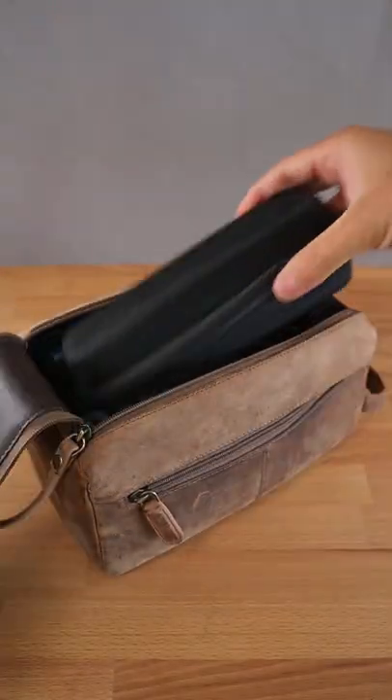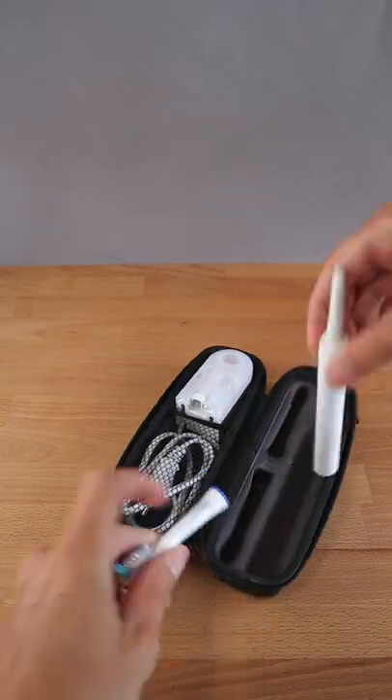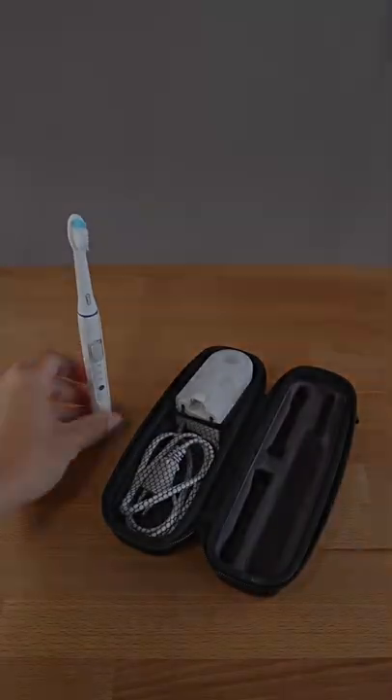Hey there! This is what it looks like when I'm traveling. I got my electronic toothbrush and the charger and my toiletry bag. But I thought to myself, there must be a lightweight solution.